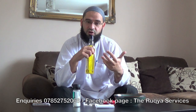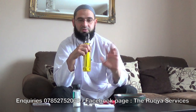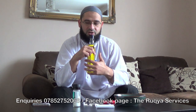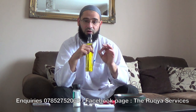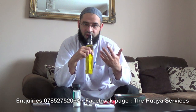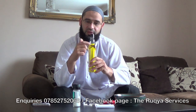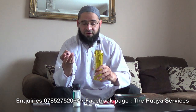Before you recite these verses, it is vital that you say the Isti'adah — we don't just say Bismillah Ar-Rahman Ar-Rahim and recite. As it is an order from the Qur'an, Allah says to do Isti'adah before reading the Qur'an. Then you do a dry blow of air — like a dry spit — into the olive oil, then Ayat Al-Kursi, then Surah Al-Ikhlas. And don't forget the Isti'adah before every Surah.